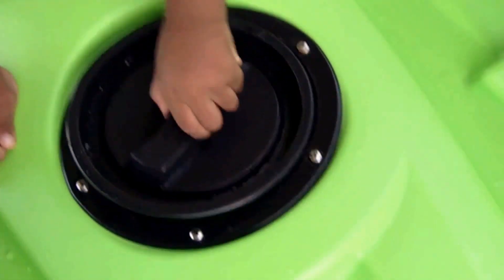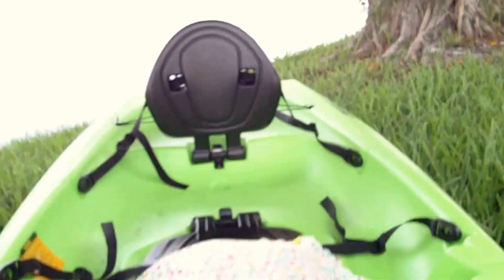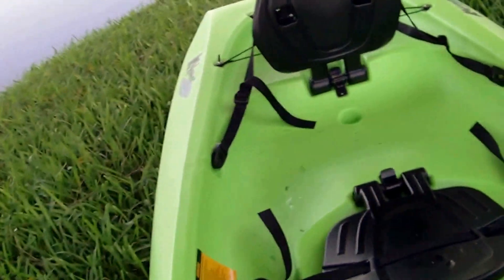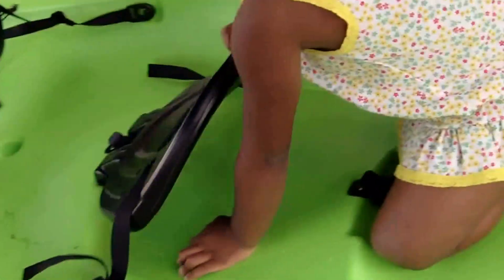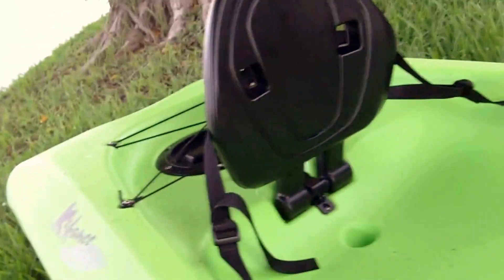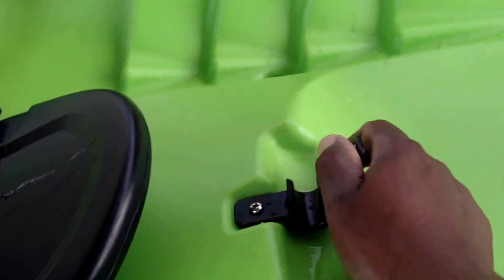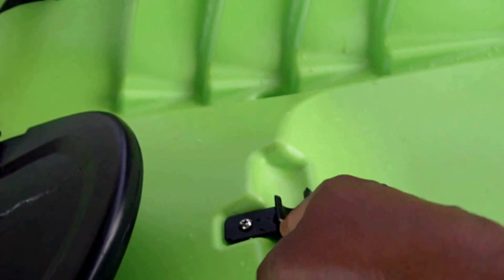The only downside to the under-bottom storage is there are no compartments. Whatever you put in, you have to realize it can slide to the back — which isn't terrible because there's another storage area back there too. You just have to make sure you understand that when you load it. This kayak comes with three seats.